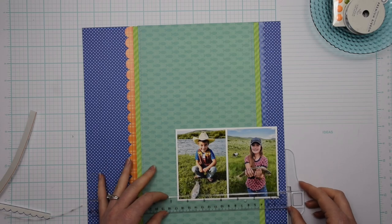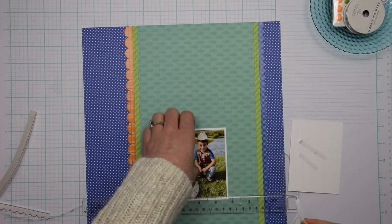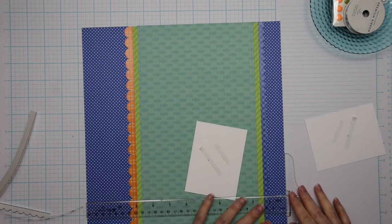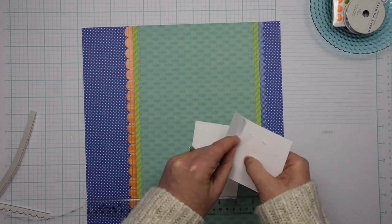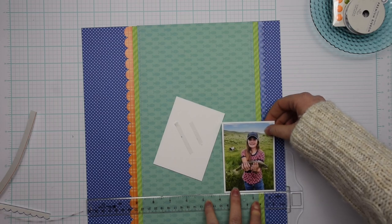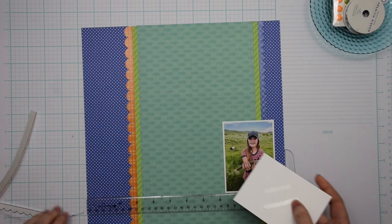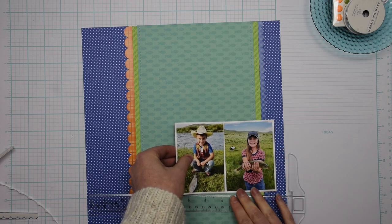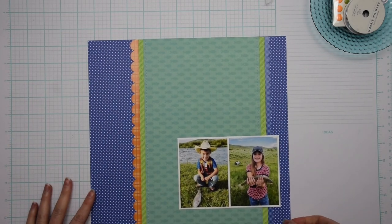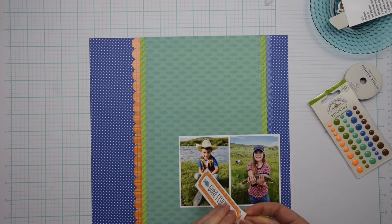It's time to adhere my photos to the background. I'm using my t-square ruler to make sure that I have my photos straight. I'm curious — have you tried a t-square ruler? It seems like you either love it or hate it, so let me know in the comment section below. I obviously love my t-square ruler and use it on pretty much every single layout. I find it really easy to make sure things are straight versus using a regular ruler. If you'd like to try one out, there is a link in the description box below.